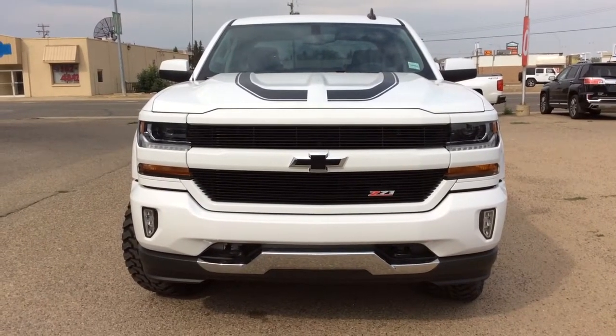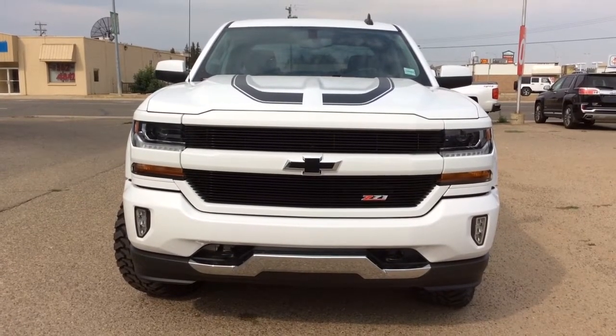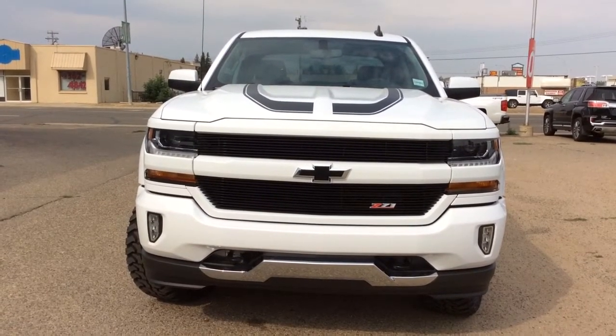Hey there everybody and welcome to Newbrook's Motor Products. Today we're looking at our brand new stop number 184470. It's a 2018 Chevrolet Silverado 1500 with your Z71 off-road suspension package.